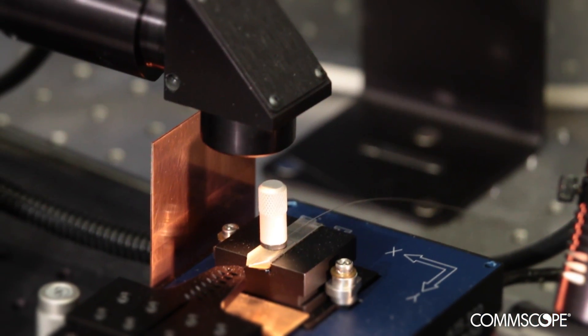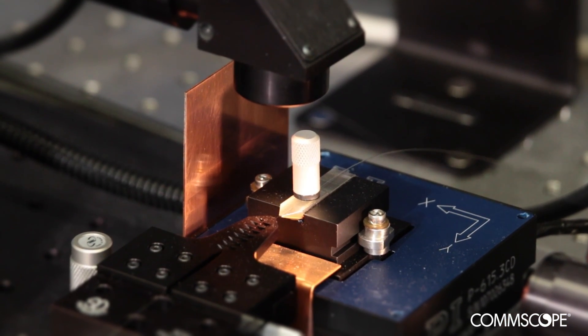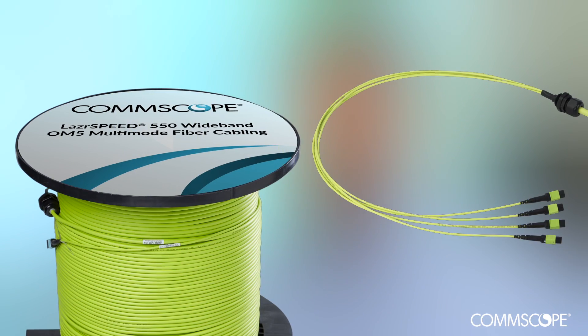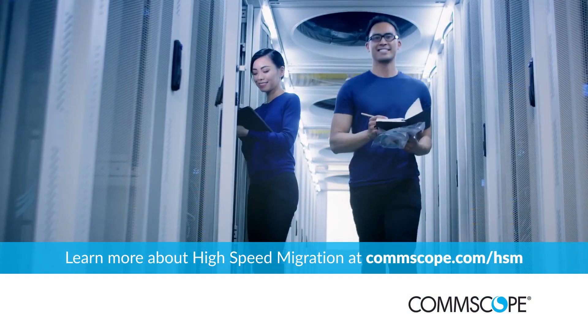As with our other Laserspeed fibers, our Laserspeed OM5 fiber is qualified on our differential mode delay test bench. The ability to meet customer requirements today, as well as enable higher bandwidths, makes Laserspeed OM5 wideband fiber a critical part of CommScope's high-speed migration platform.